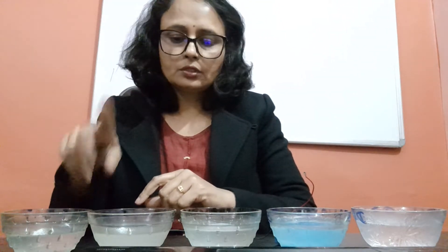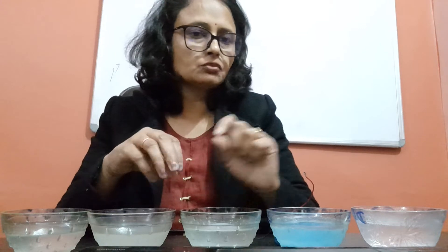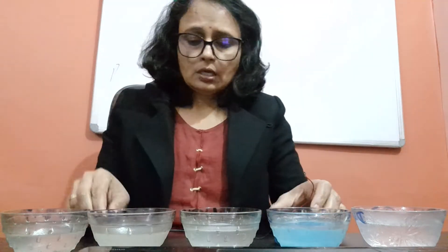Tap water is a good conductor. Salty water, lemon water, and copper sulfate solution are also good conductors of electricity. Distilled water, on the other hand, is a bad conductor of electricity.